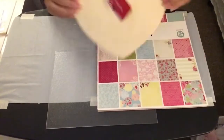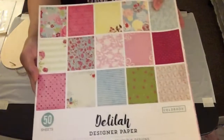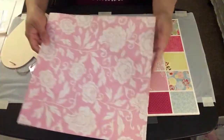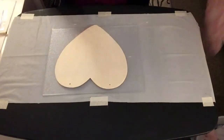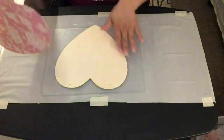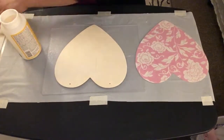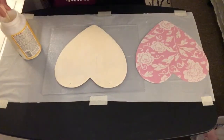For my third DIY, I'm going to use this unpainted wood heart from Dollar Tree and some scrapbook paper. I'm going to use this pattern design of the scrapbook paper — I've already cut it into a heart shape. Now I'm going to take the Mod Podge, put some on the unpainted wood heart, and then place the scrapbook paper pattern on top.